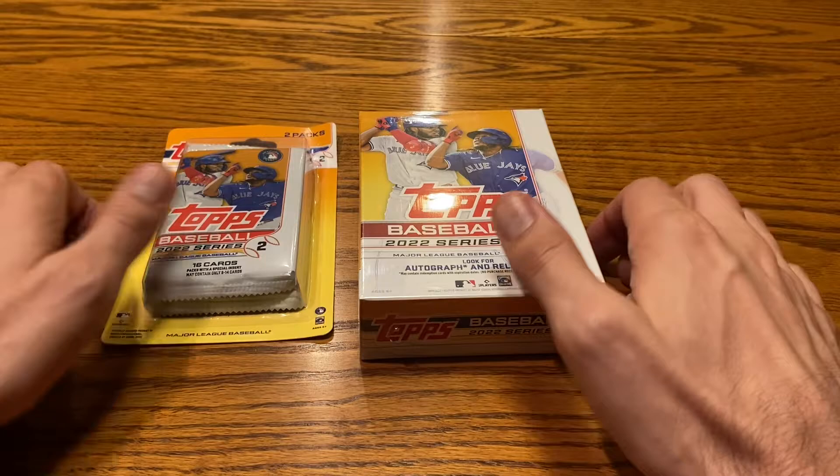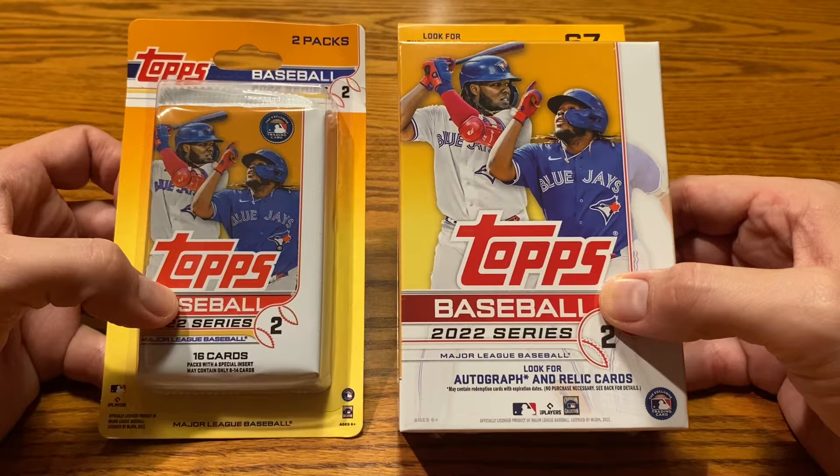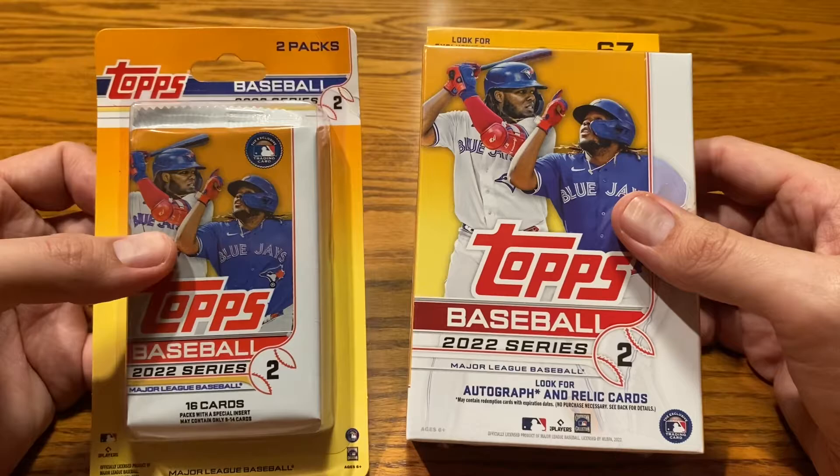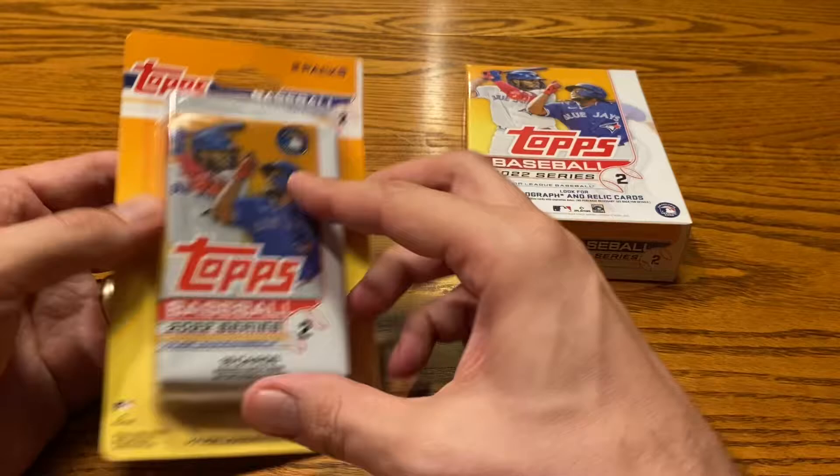Welcome back to my channel, everybody. Today we're going to open up some of these Series 2 cards that we picked up on our most recent road trip video. I was able to pick up a hanger box, a blister pack, and a blaster, but I'm going to save the blaster for another video. If this goes really quickly I may try to get in there, but I highly doubt it. So we are going to have our first chance to open up some retail on this channel.